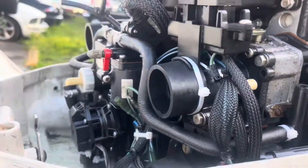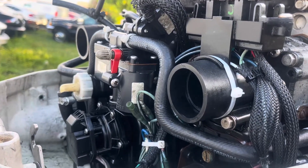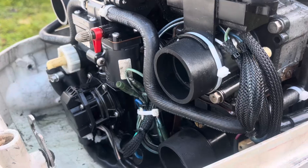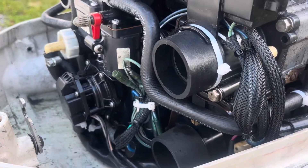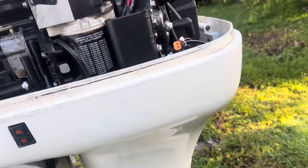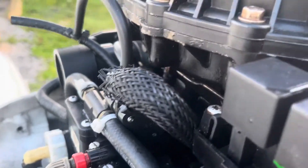In my boat, after using it so many times, it started acting up. When I was using it for the whole day, got out of the ramp and went home to wash it and flush the engine, it didn't want to start. It was driving me crazy, so I started testing everything.